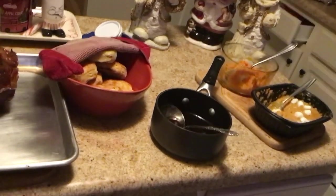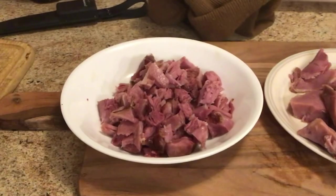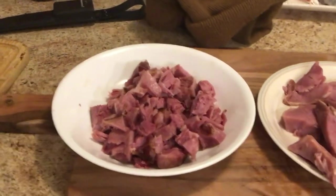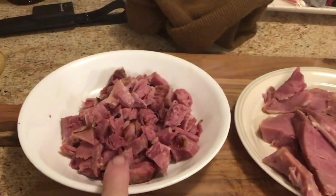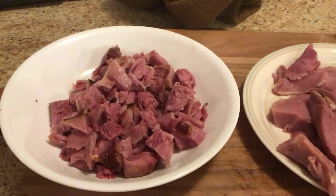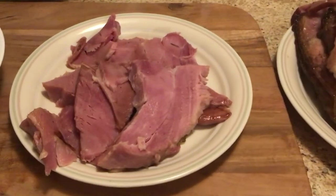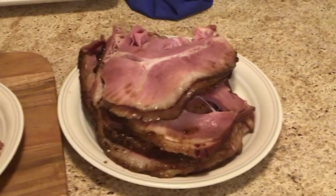After it's all cut up, right here, this is what we make ham salad with. Ham salad is basically just mayonnaise, relish, and the ham. This is for lunch meat, and look at all the ham steaks. We're doing really good.